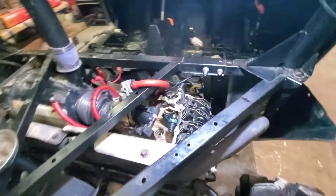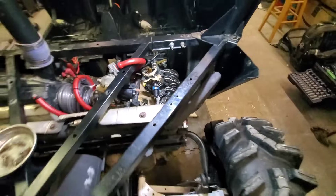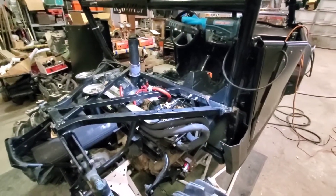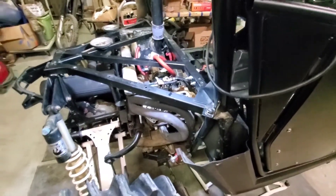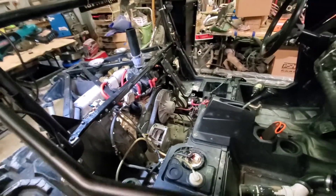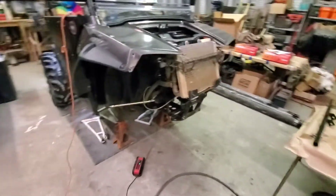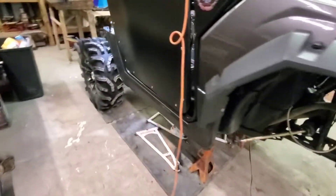I don't want to drive it or run it right now knowing that — don't want anything else to break in there. We'll come back whenever we get to it. The diff work is next — Justin is coming tomorrow to help, so we'll be welding this up and getting it ready for the front diff, drive shaft, and axles tomorrow.